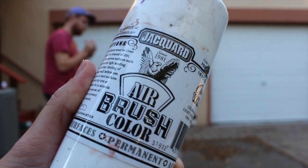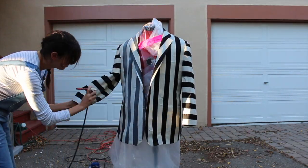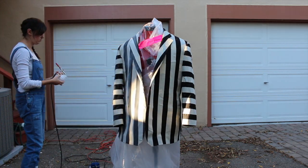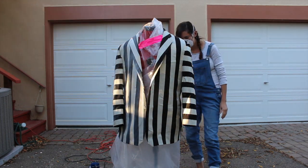Now we're going to use Jacquard's airbrush color. Make sure it's the opaque white, which will cover the suit very nicely. This white also comes in transparent, which is great for highlighting, but we want the opaque white so that it will cover the suit.